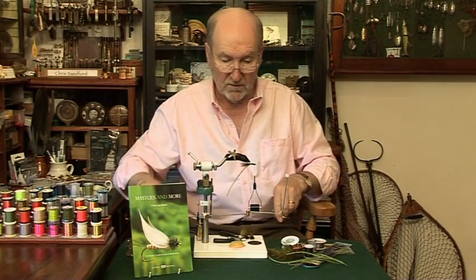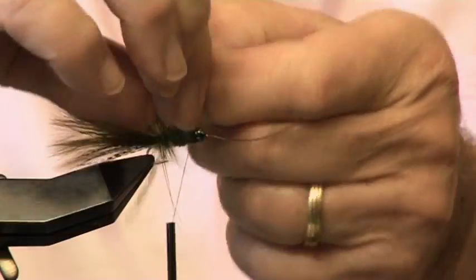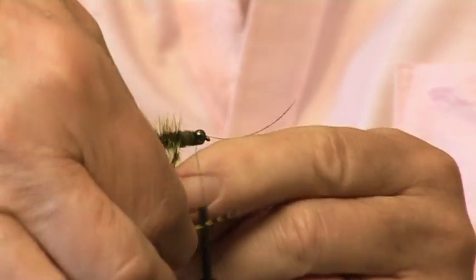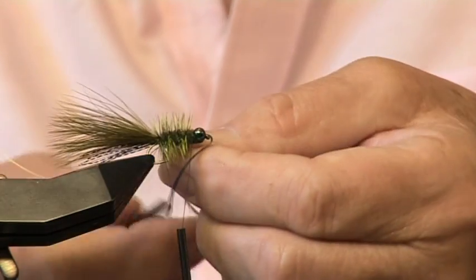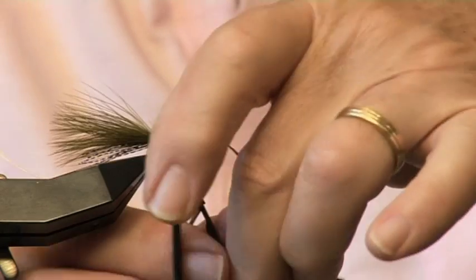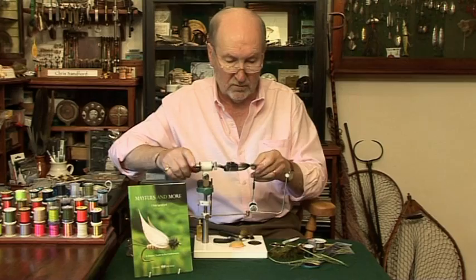Next thing we're going to do is to wind the hackle forward. One turn at the back like that, then take it in between the folds of the chenille. When we get to this stage I think it's best to use the jolly old hackle pliers, otherwise we're going to get a bit short. That's brought it to the front — nice looking little hackled body.